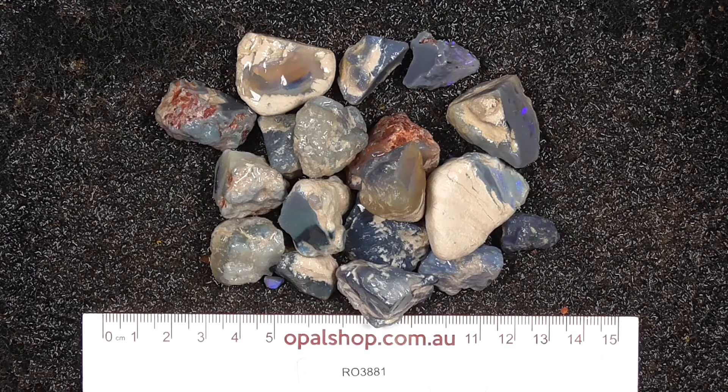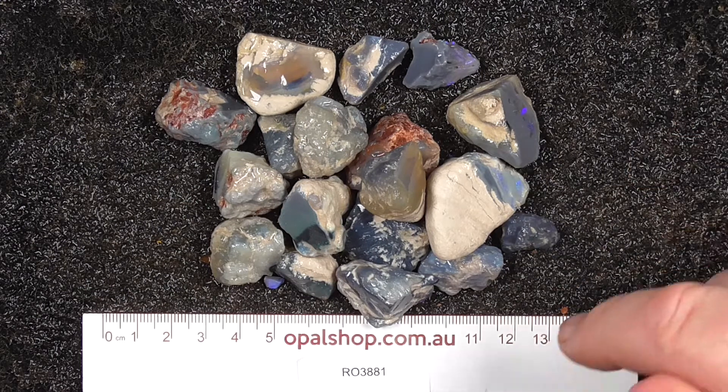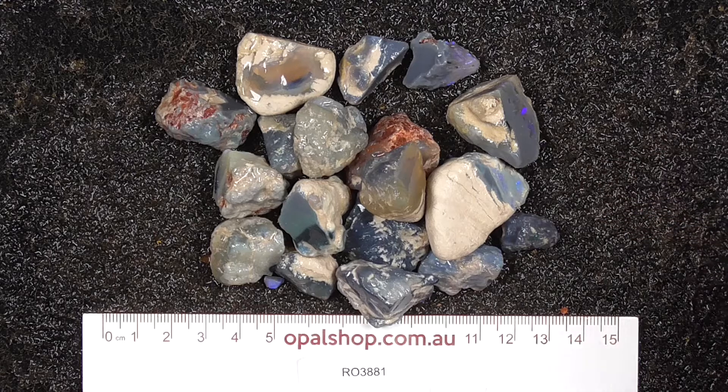Hey, here's a parcel of knobbies from Lightning Ridge, Australia, wheels and millimetres. The material's been wetted to help bring out the colours.